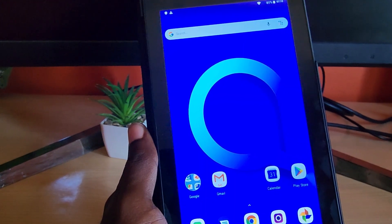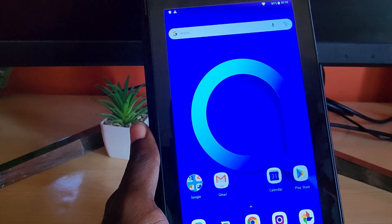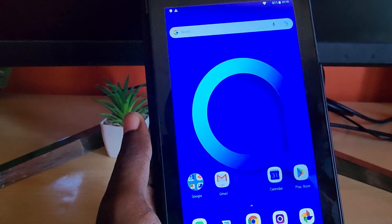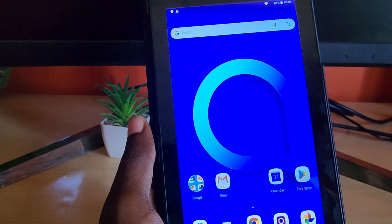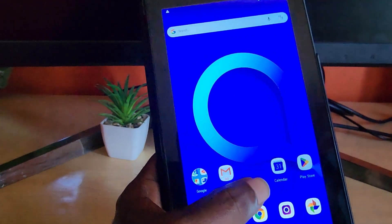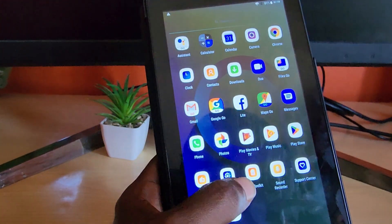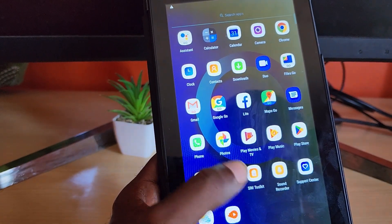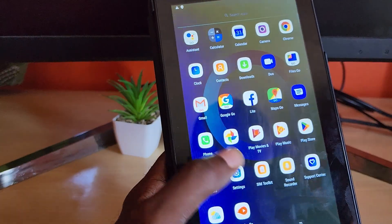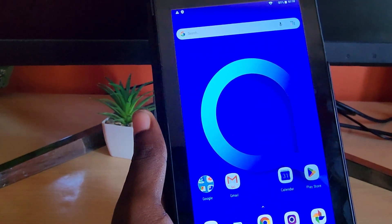To wrap up the positives of the Alcatel 1T7: one, it's very affordable; two, it gives you basic stuff plus a case in the package, making it a great value bundle; three, you get everything to start out of the box; and four, it comes with SIM support so it can double as a phone.